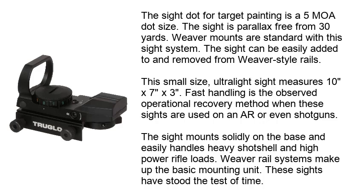The sight dot for target painting is a 5 MOA dot size. This sight is parallax-free from 30 yards. Weaver mounts are standard with this sight system and it can be easily added to and removed from Weaver-style rails. This small, ultralight sight measures 10 inches x 7 inches x 3 inches. Fast handling is the observed operational advantage when these sights are used on an AR or even shotguns. This sight mounts solidly on the base and easily handles heavy shot loads and high-power rifle loads.